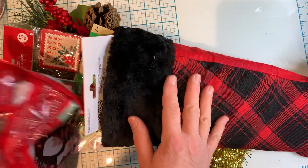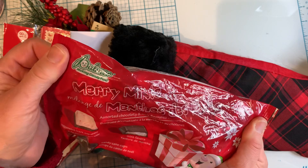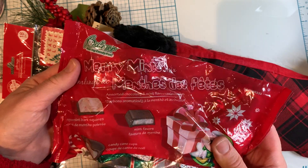Now what's a stocking without chocolate? So I picked up a bag of the Palmer's Merry Mints Mix. I love these — they are so yummy, so I had to buy a bag of these.